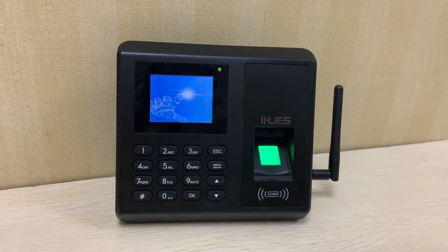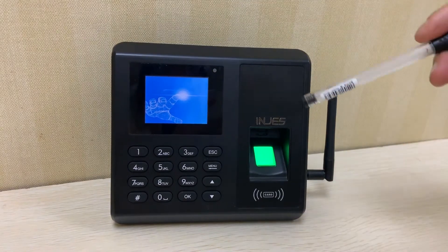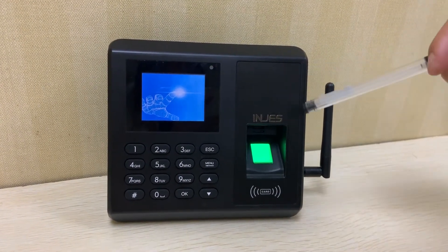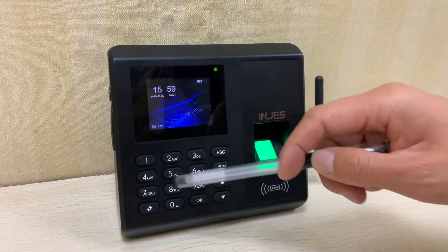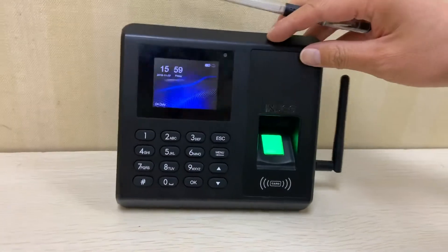Let us introduce our GPRS fingerprint machine. This is our GFA01 fingerprint time attendance with GPRS and inbuilt battery. This is a 2.4 inch screen, this is a soft keypad, and this is an anti-scratch fingerprint sensor.